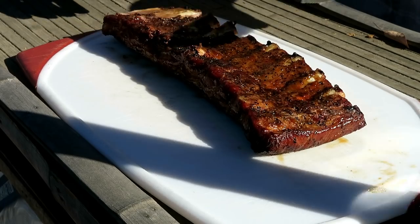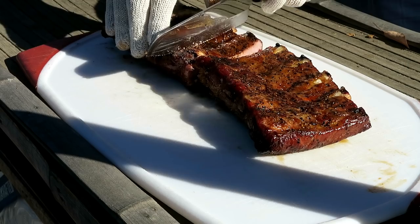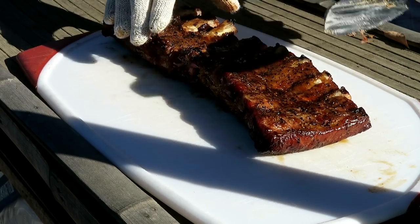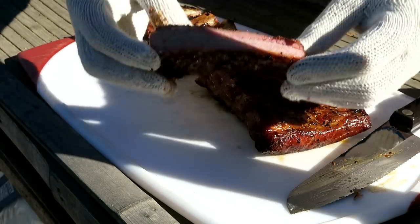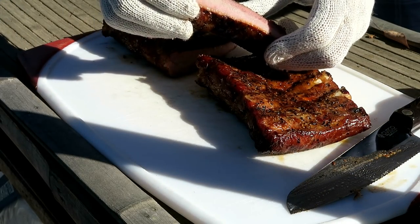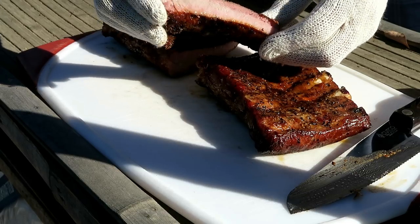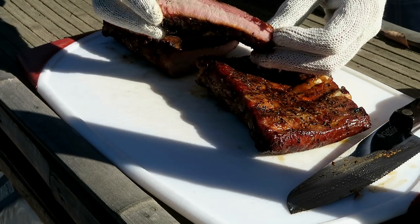One little trick I do is flip these over so you can see where the bones are. Let's take this middle one right here — this one's always my favorite. Take a look at that — nice smoke ring, it is very juicy, it looks very tender. The fat has rendered off wonderfully. It's got some nice color to it. Let's take a bite and see how it tastes.